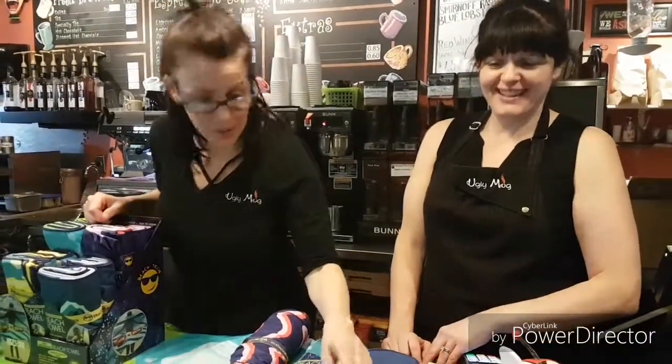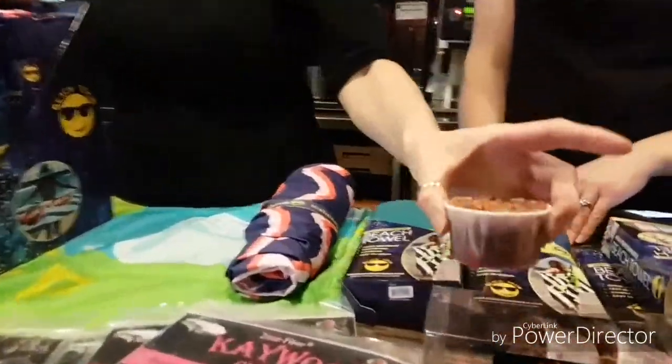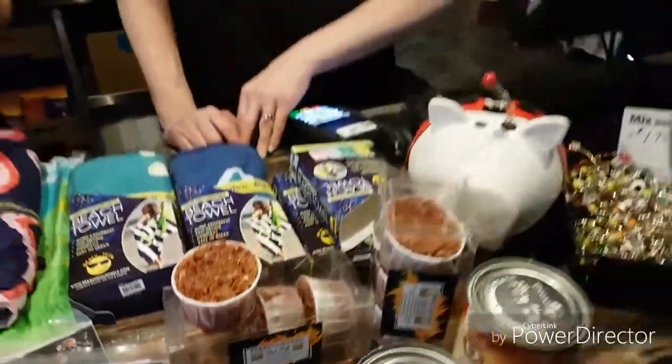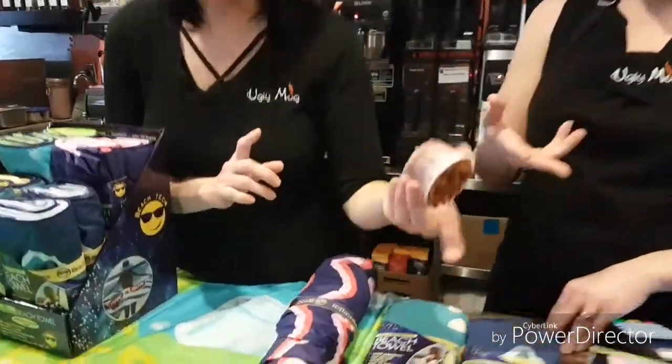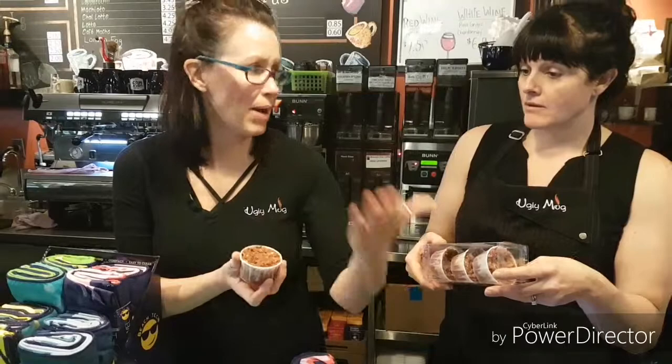The next thing I want to talk about is sitting by a bonfire. These here are what's new this year — they're called fire starters. These actually help you get your fire started, whether it's in a fireplace or a bonfire pit. You can use them indoors as well. It replaces kindling. You light this and it takes about 20 minutes of burning time.